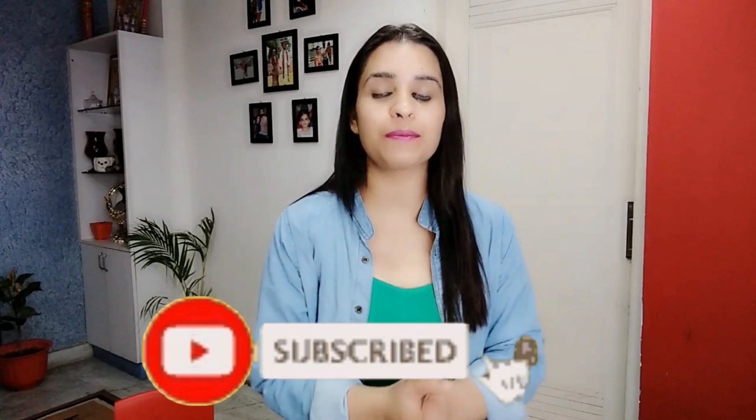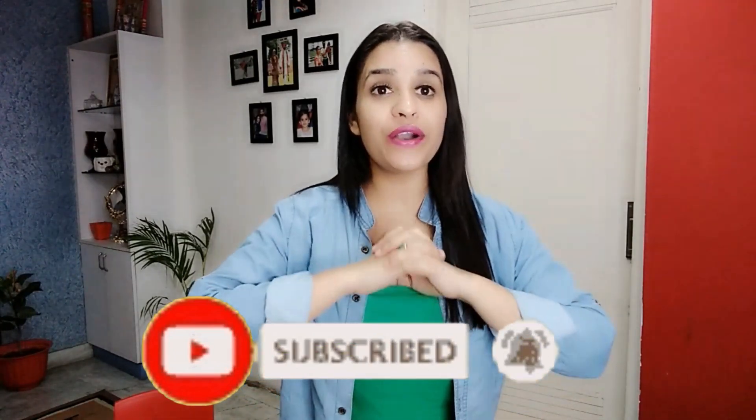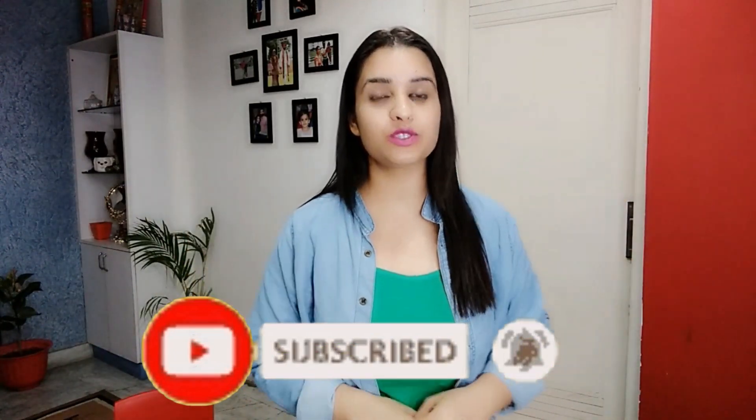So everyone, I hope you like this pack. If you like it, share, comment, and subscribe so that the next video will reach you. Let me know how you feel in the comment section.